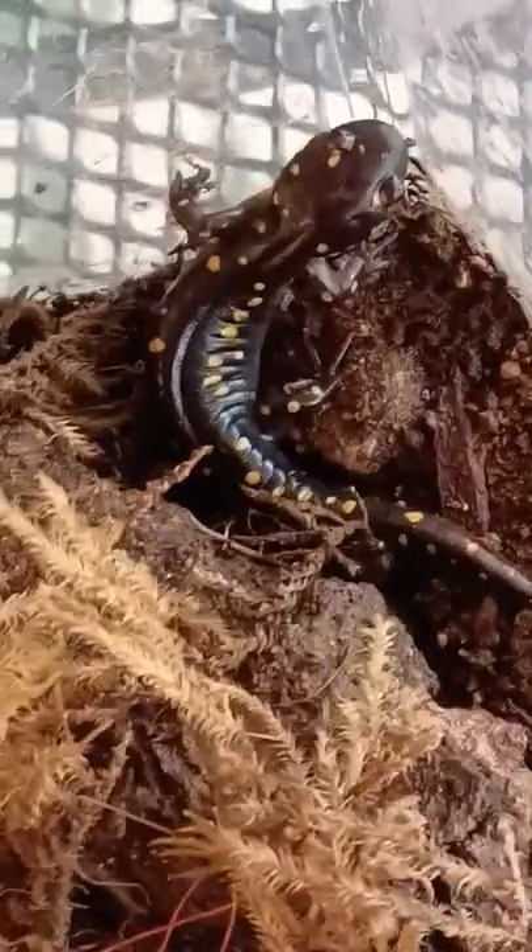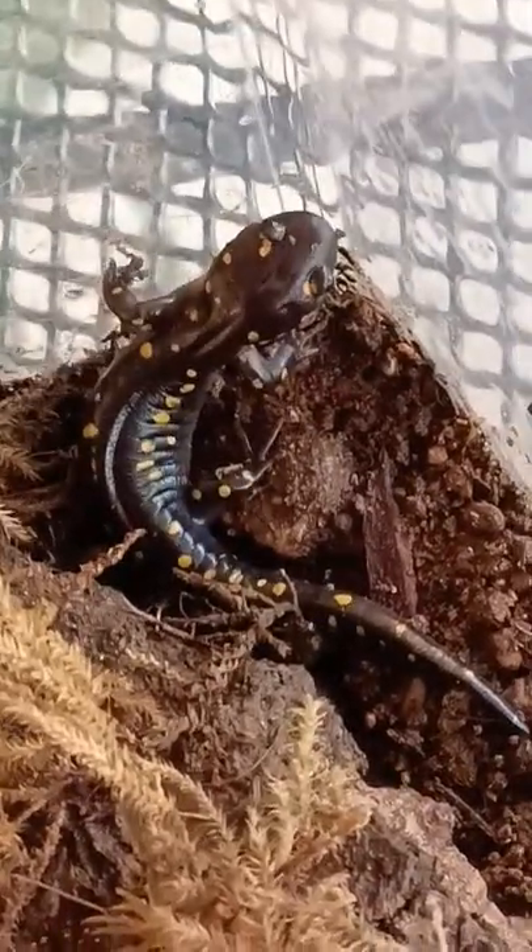Everything you need to know about caring for your salamander. First up, handling.